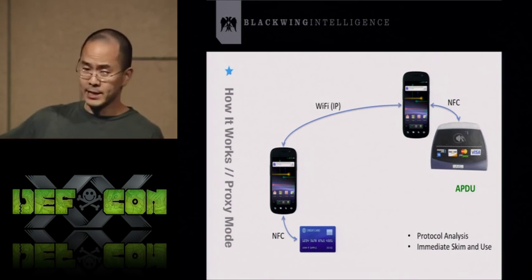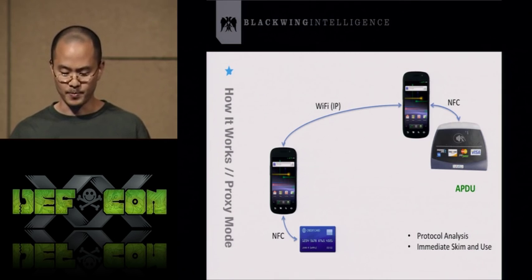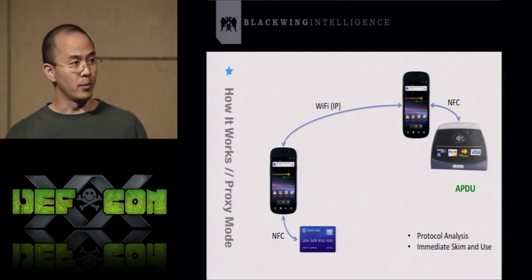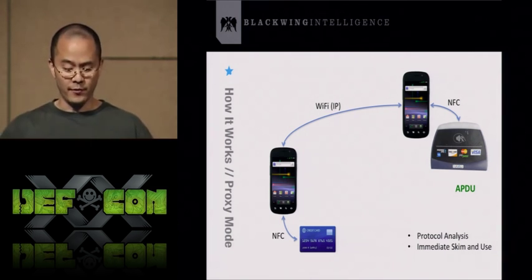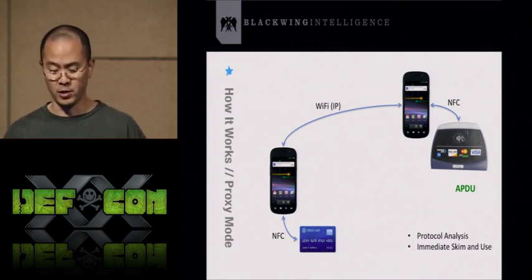What proxying allows you to do is protocol analysis — sitting in between the transaction, we can record everything and go back after the fact to look at all the byte-level data sent between the reader and the card. This also facilitates immediate skim and use. If you set this up properly, you can take a phone, put it next to someone's credit card, and even somewhere across the world communicating over IP, swipe that phone across a reader and skim their credit card completely over IP.